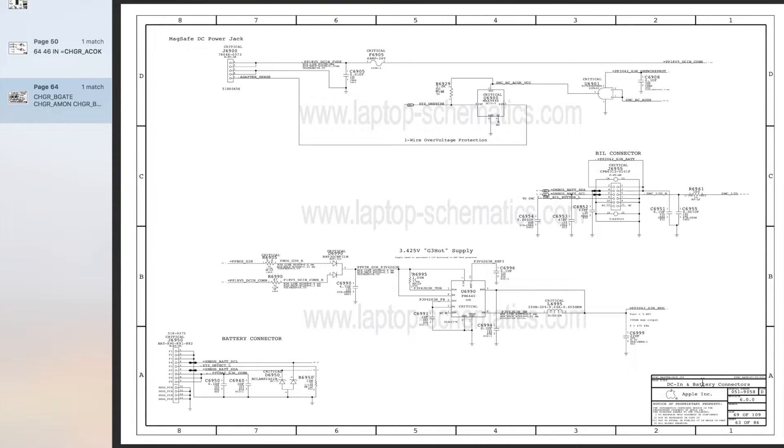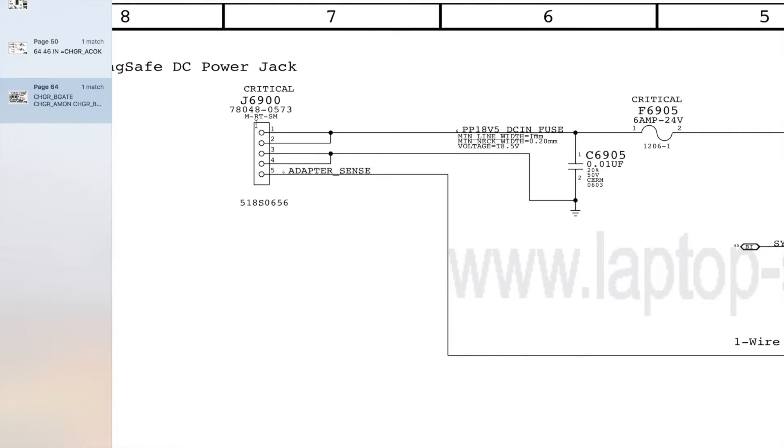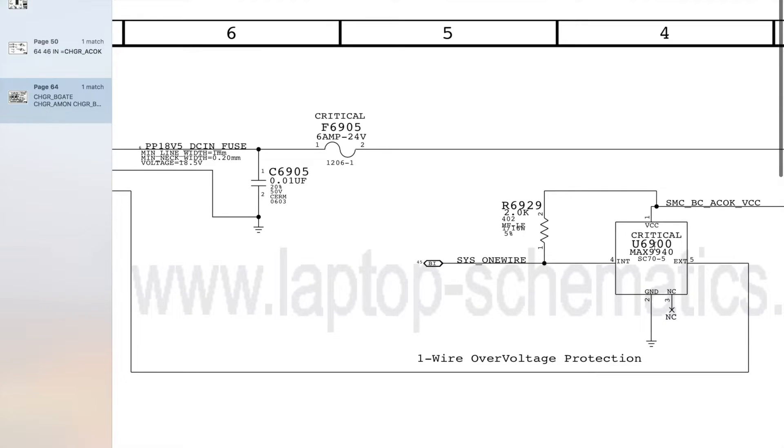This is where the charger connects to the logic board. Up here we've got our MagSafe DC power jack at the top, J6900, and we've got a few pins on it. The first two are going to be PP18V5DC and fuse, which is 18 volts coming in from the charger. Next we've got pins 3 and 4 which connect to ground, and pin 5 is adapter sense.